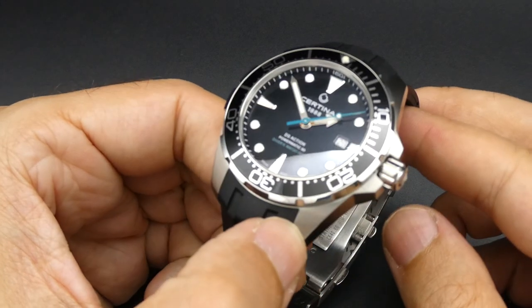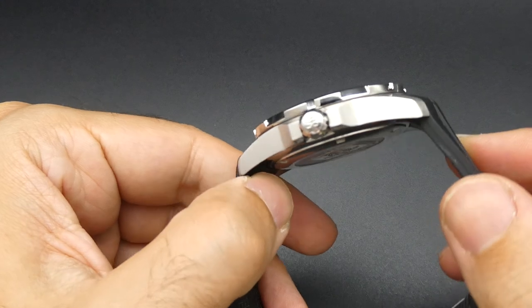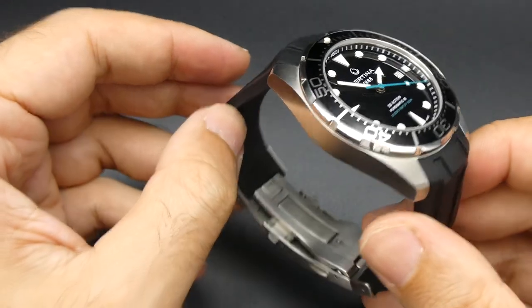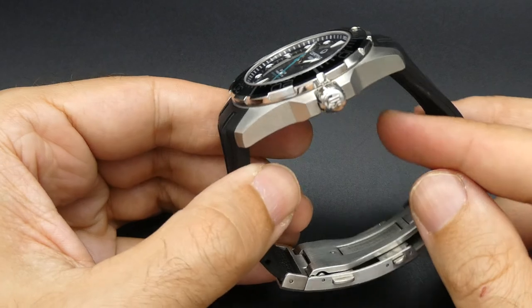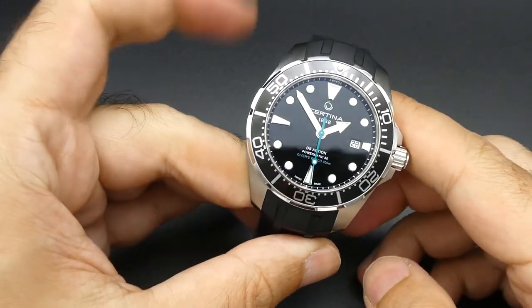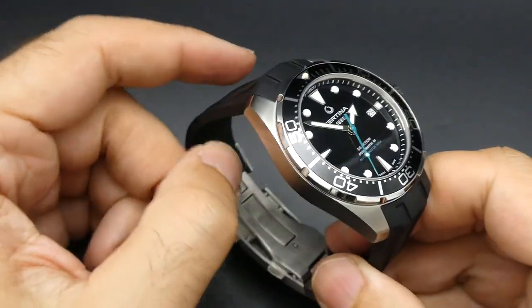Please like and subscribe, and write in the comments any thoughts you may have, or any watches you'd like to see us review. Quick reviews give you an idea of the size, look, feel, and any special features worth noticing. We do see some unusual watches — if you have a watch for sale, let us know at anywatchforkash.co.uk. Thank you very much.